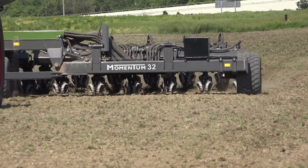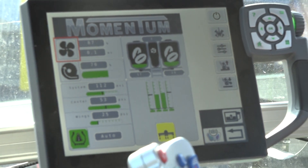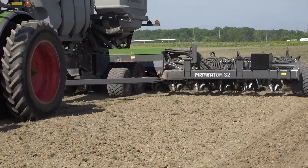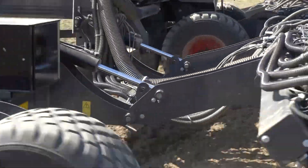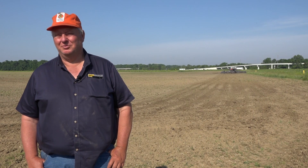It's got all the technology a guy could ever need and it's all touch screen friendly. Even a guy chasing 60 years old doesn't have a hard time figuring out the screen and making it work. They're working on compaction issues, pinch row issues — everything that I have heard people complaining about for the last 20 years, this thing has addressed and is dealing with it really well.